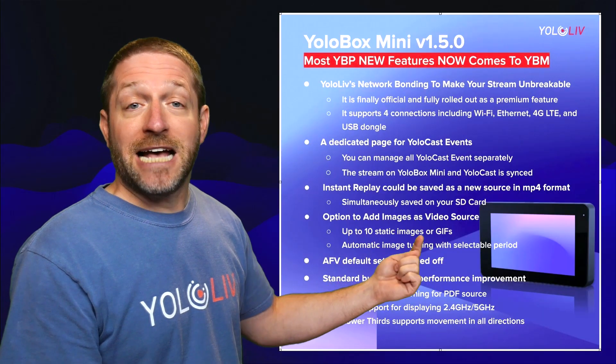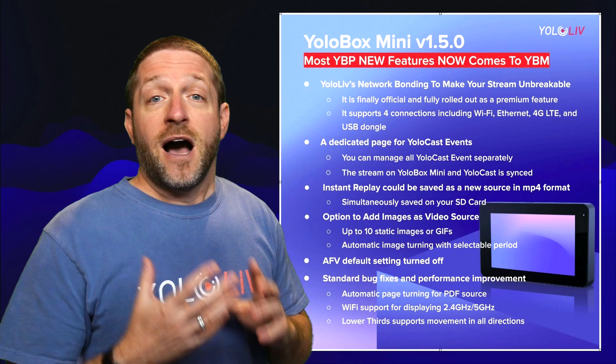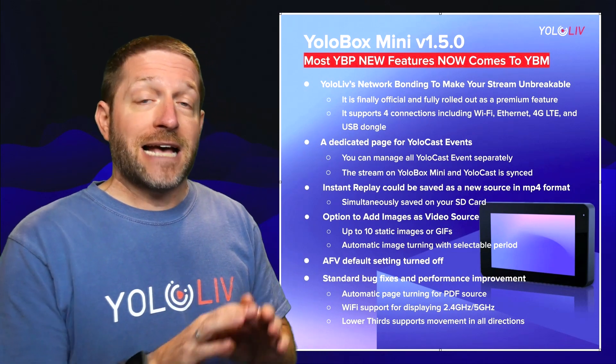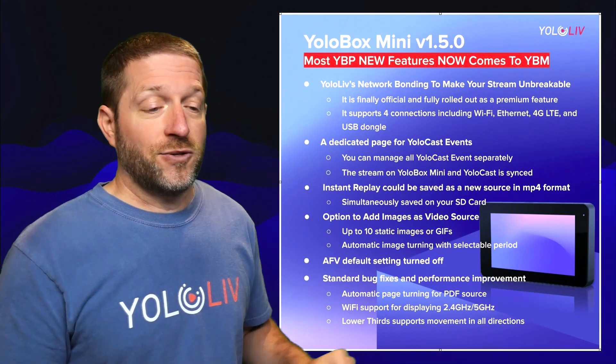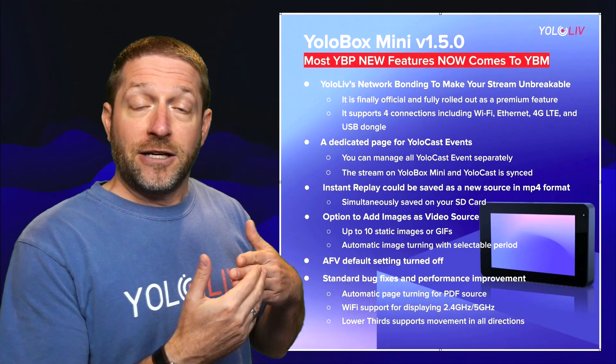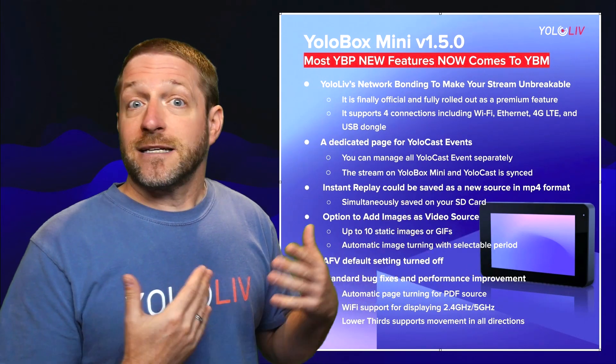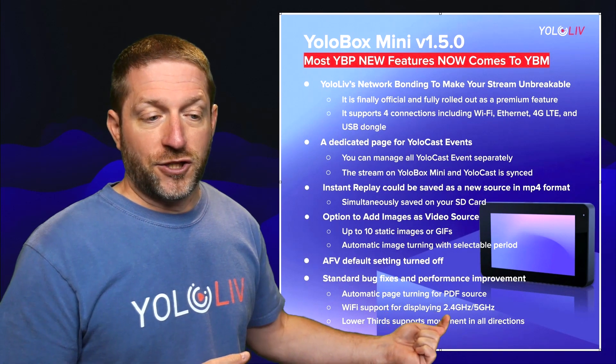Next up is the option to add images as video sources. The image behind me can be set to automatically cycle through up to 10 images automatically, and you can also loop them and manually select which ones you want. A couple more smaller features: audio follows video default setting is now turned off — a lot of people asked for this. Automatic page turning for PDF sources now works like static images as a video source, set to automatically go through pages at a certain interval as a slideshow. Also, Wi-Fi support for displaying 2.4 and 5 gigahertz.